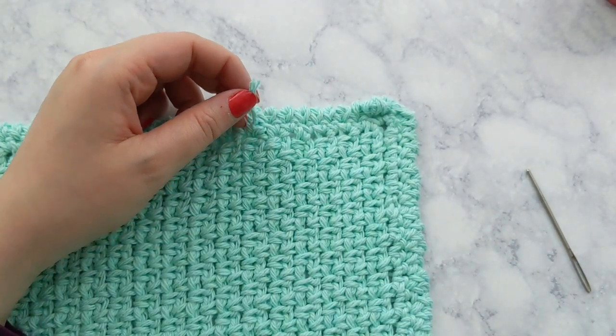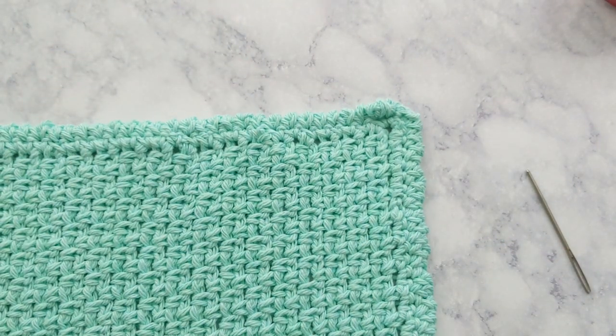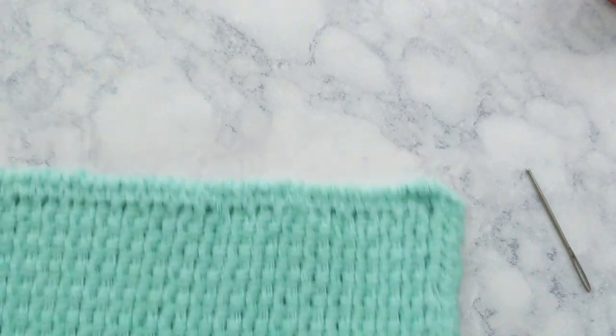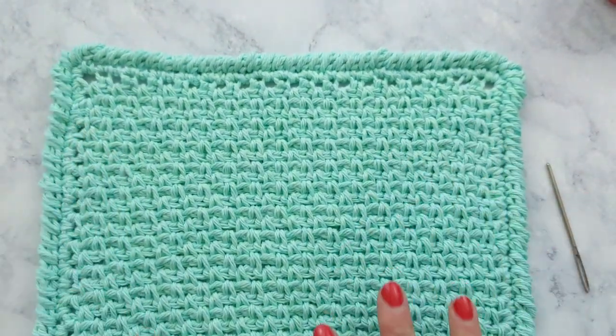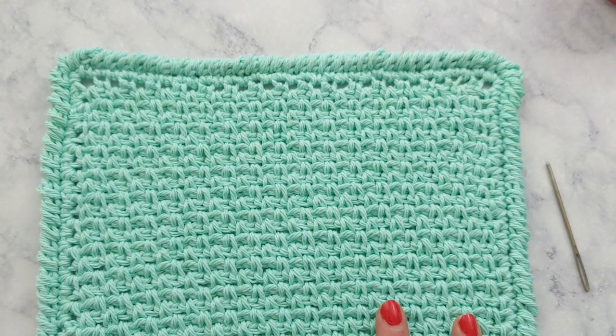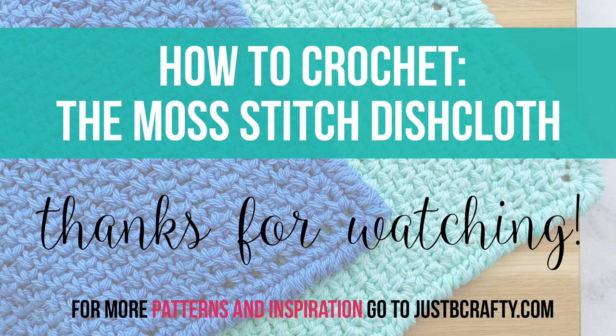Once again, I'll have the link to my blog post about wet blocking in the description box below. That's it! I really hope you found this tutorial helpful. If you did, let me know by giving the video a thumbs up, and if you haven't already, subscribe to my channel so you never miss a new tutorial. I come out with new pattern tutorials on Tuesdays and new stitch techniques on Fridays. I would love to have you — thank you so much for watching, bye!